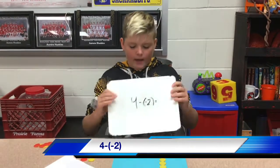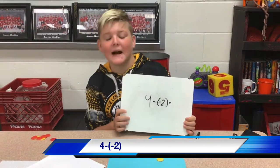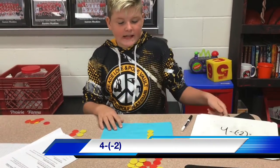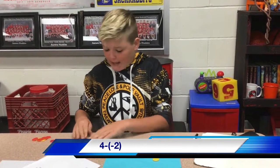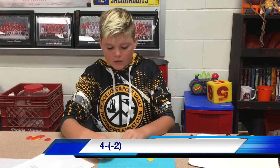For our next problem, I'm showing you how to subtract integers. Our problem is 4 minus negative 2. To set that up, we have positive 4 and we need to have negative 2. We can't just add 2 red chips because that's addition, so we have to add a pair of 0 so that we can take some away.